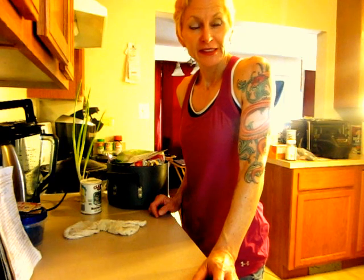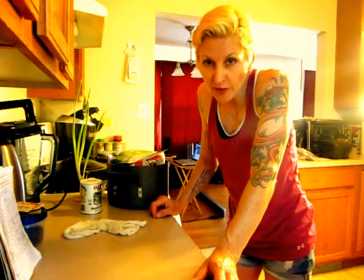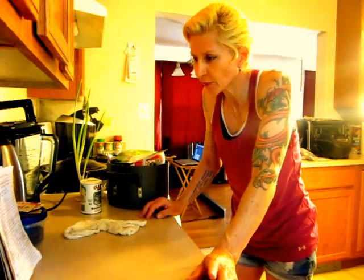Alright, today we're going to learn how to make apple cake dough. The reason I'm doing this is because of popular demand from the family. Seems like you guys weren't paying attention when Oma made it, so I'm going to refresh your memory.